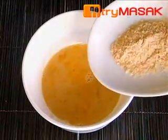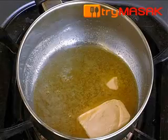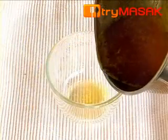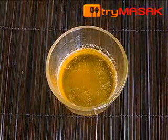Then mix the egg with parmesan cheese. After that, melt the butter, and when it has melted, slowly pour and take the clarified butter.